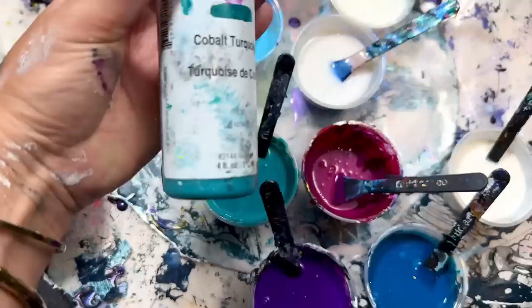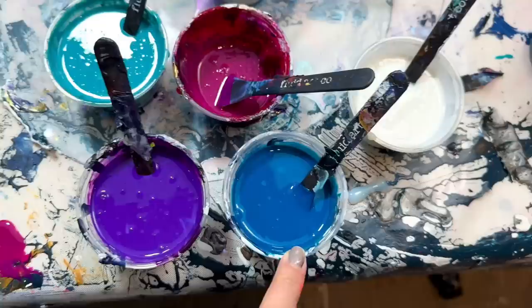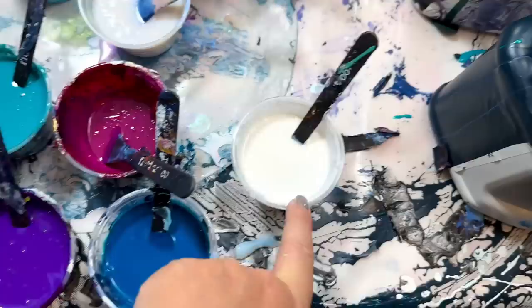I've decided on my colors: Cobalt Turquoise and Phthalo Turquoise, some Magenta, Permanent Violet Dark, and I've mixed up some Zinc White — which is not opaque, so we'll see how it all turns out. Maybe I'll do white on top with a dark cell activator; I'm not totally sure yet.